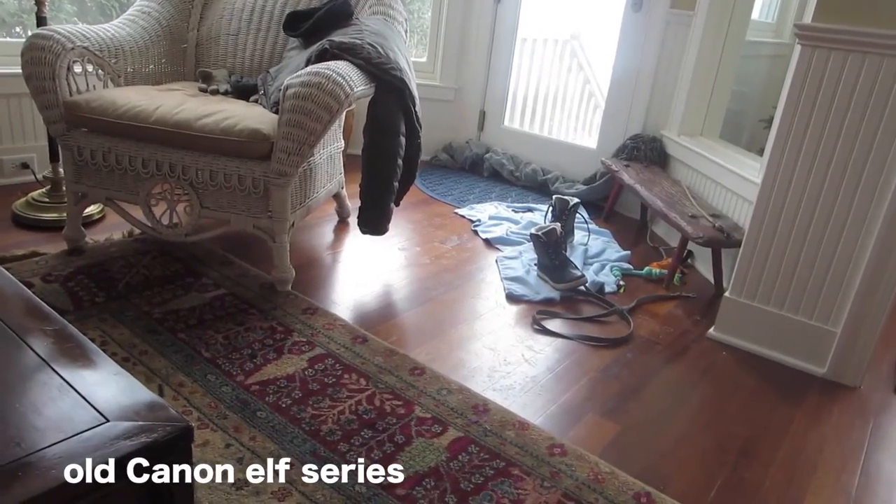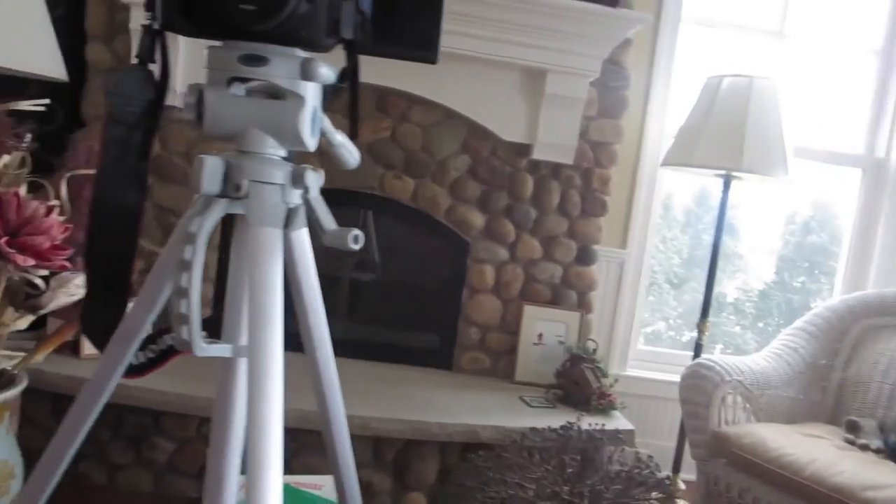Okay guys, so this is my old vlogging camera — this is the Canon. The coloring is a little different, it's not as true, and I haven't fiddled with the settings on this for my current lighting situation. Anyway, tell me what you guys think. This is my old Canon PowerShot and it is a good little camera — I just wanted the flip-up screen.